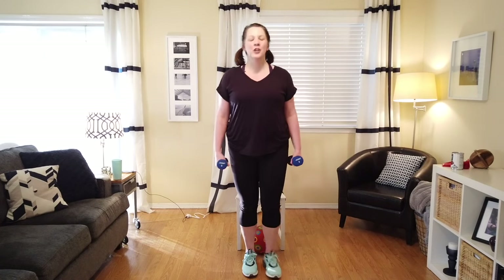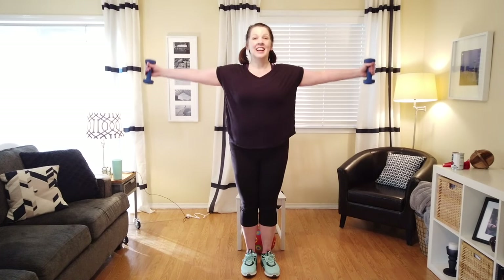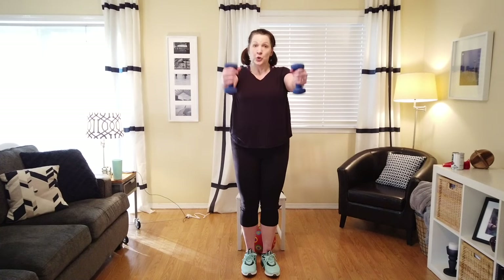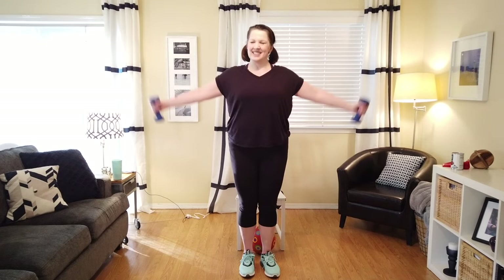We're going to start with some front raises and side raises — working our shoulders, chest, and upper back. But again, we're still keeping that tummy engaged — that's our powerhouse. With thumbs up, we're going to lift to the front. Up for two and down for two. Now out to the side — you notice my thumbs are up. Up for two and down for two. Side and down. One more like this — up and down, side and down. Now let's do some singles to the front. We're not just swinging them — we're using our strong muscles to control it. Now to the side. Good job.